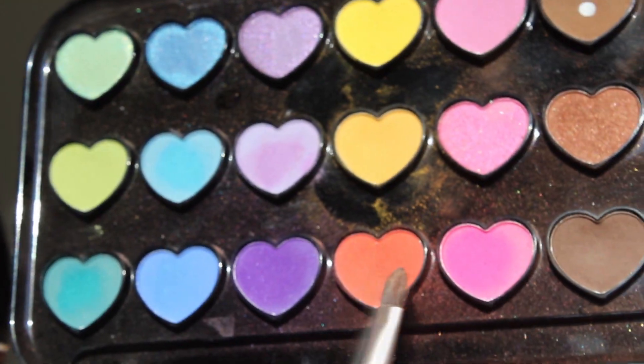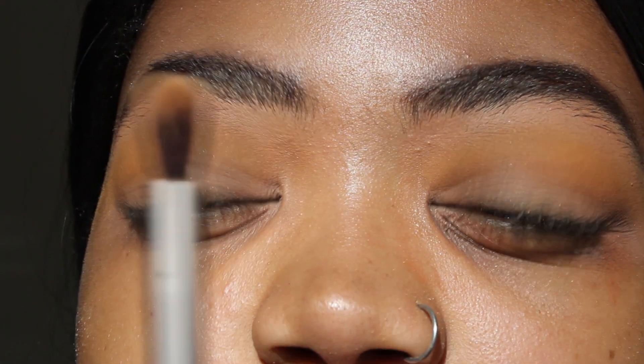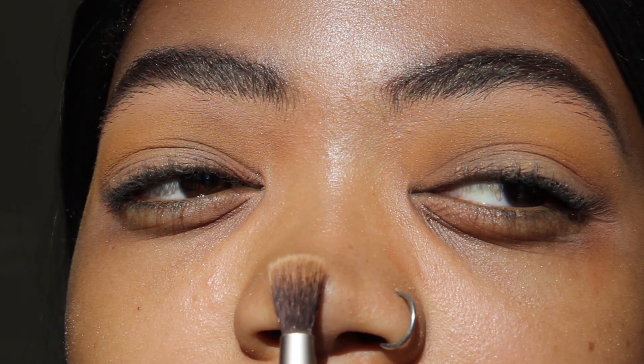The next shade I'm going to use is this orange shade, which is kind of like an orange meets red color. I'm going to put that where I placed the yellow but dragging it a little bit lower so it creates a gradient effect. I'm using a brush that came with a palette I bought — just a fluffy brush will achieve the same thing.